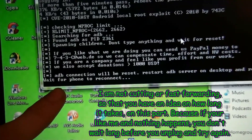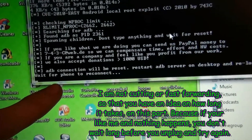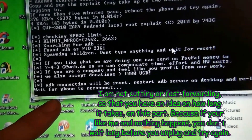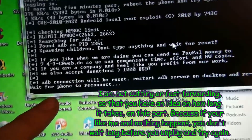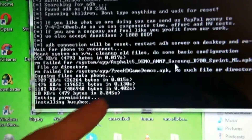There you go. It's waiting for the phone to reconnect. I didn't touch the phone. This didn't work at first - I restarted the phone, and all this stuff right here started showing up.